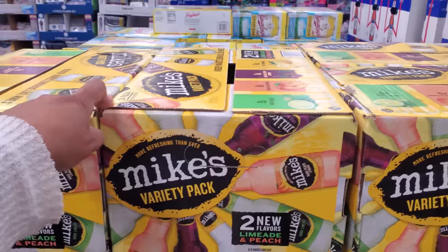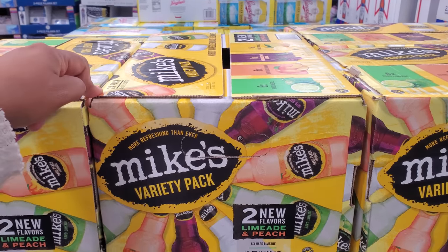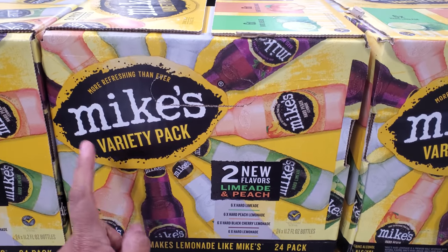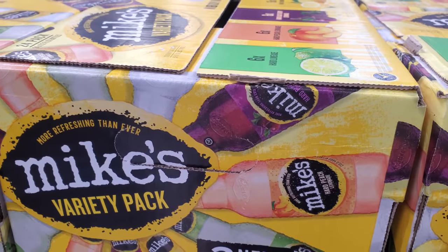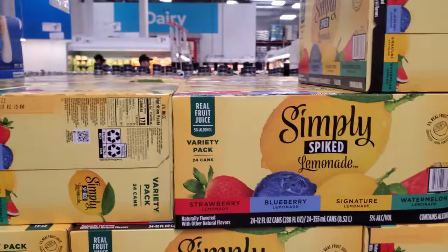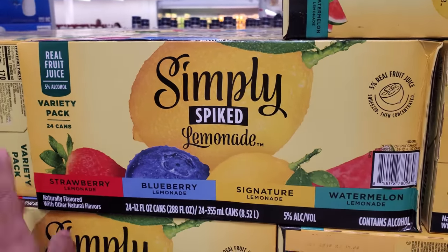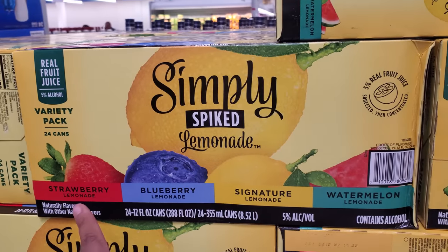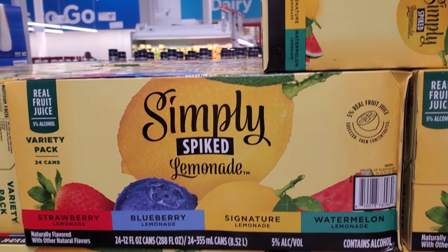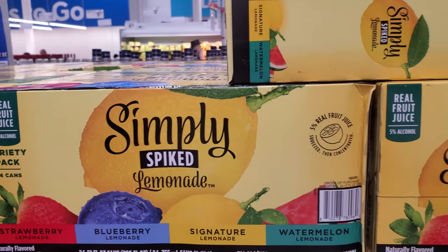I will always go to Mike's Hard — I just need something really simple. These are actually hard to find at my local grocery now, even at Walmart. $26.96 here — we have Limeade and Peach, Hard Black Cherry Lemonade, and Hard Lemonade. One of you in the comments told me about this — I finally found it in Sam's Club: Simply Spiked Lemonade. Strawberry, blueberry, regular, and watermelon for $28.